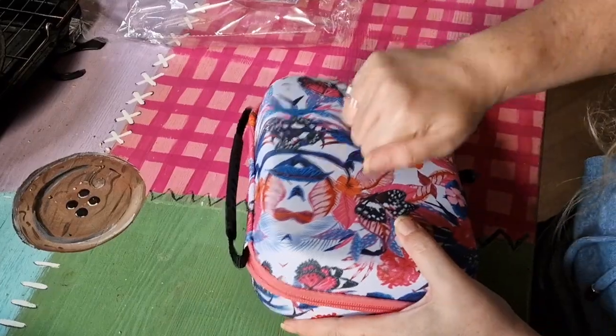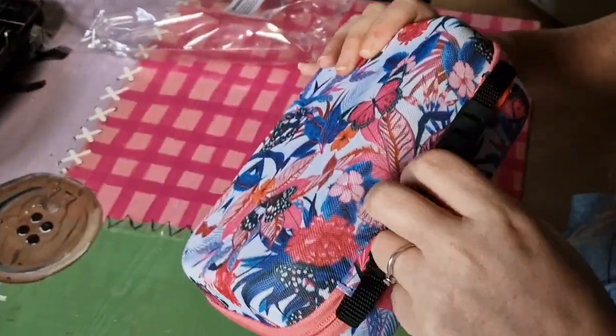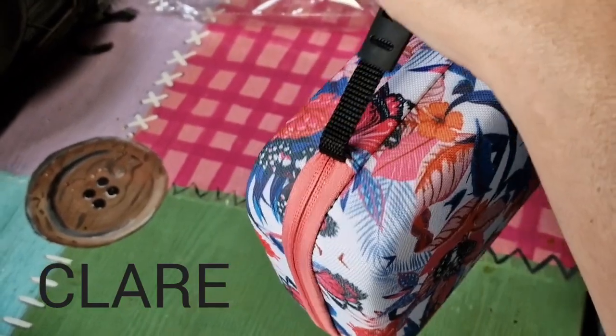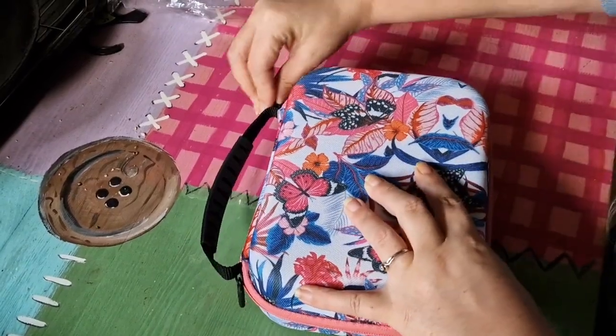So this is a case — it's hard-shelled with a zip and it's got a handle on it, it's sturdy. And inside we have...